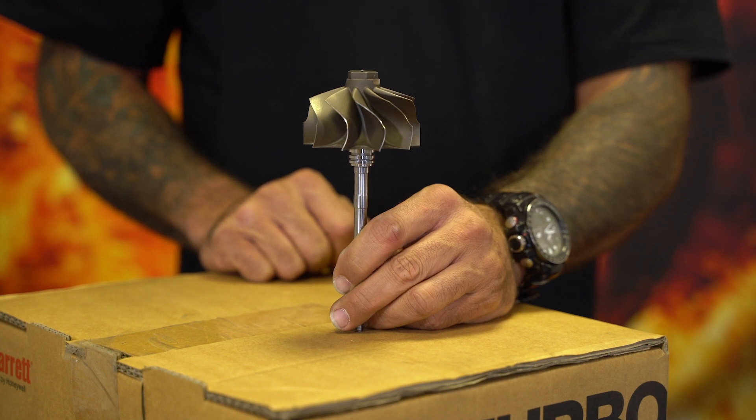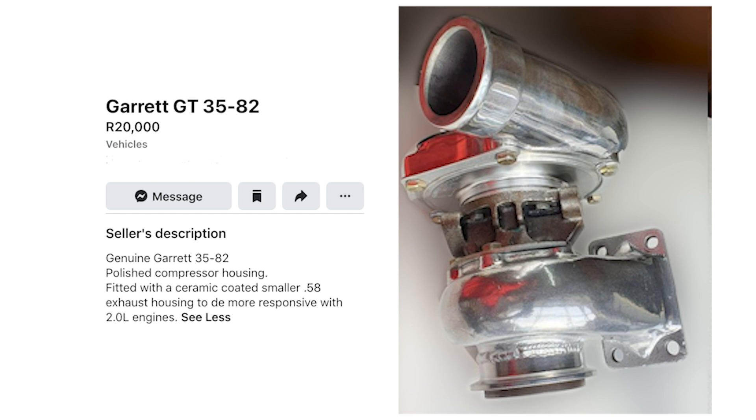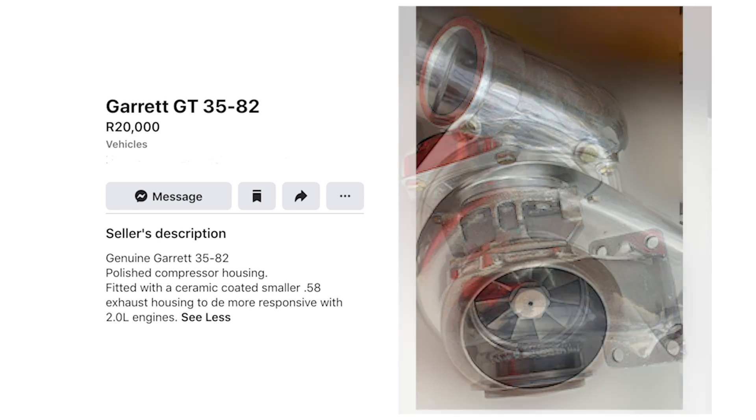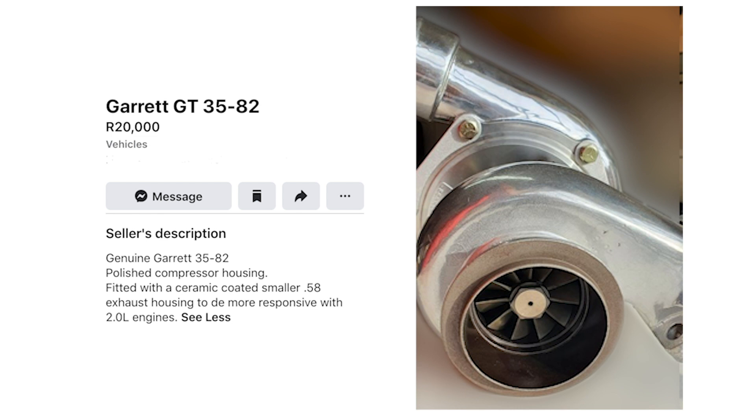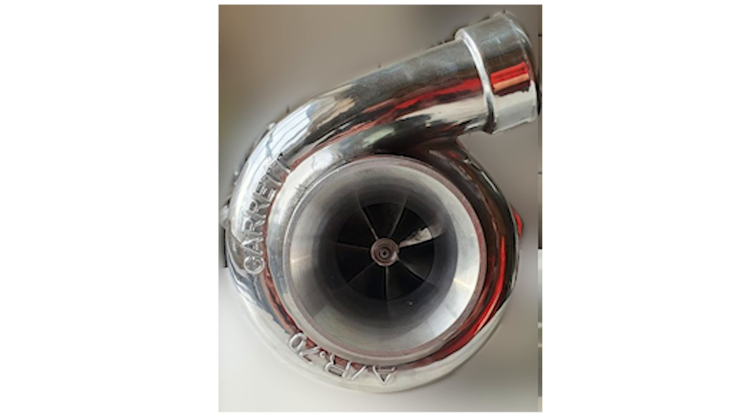Now I'm going to show you what is floating around in the market. Have a look at the photograph on your screen right now. This is a turbocharger advertised on Marketplace in South Africa, advertised as a genuine Garrett GT3582, and it was being sold for 20,000 Rand. The turbine wheel installed in this turbocharger looks nothing like the genuine version I've just shown you. The compressor on your screen shows seven blades — it's a seven main blade, seven splitter blade design. That is not a GT3582R genuine Garrett, because the genuine Garrett is a six-blade wheel.